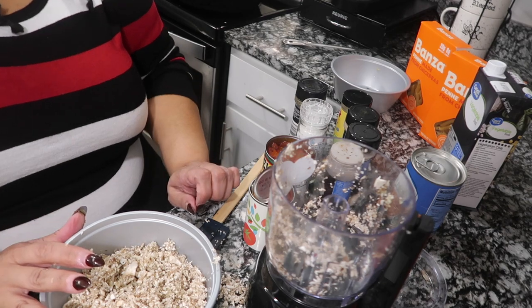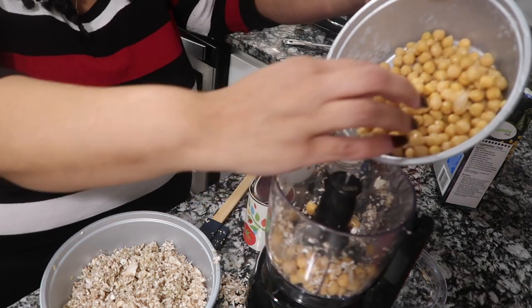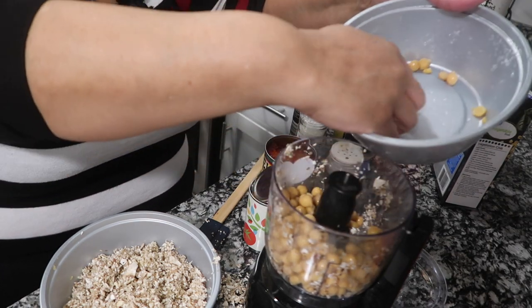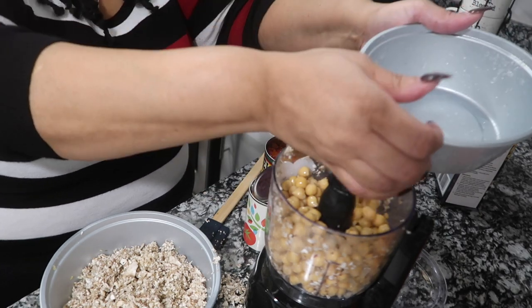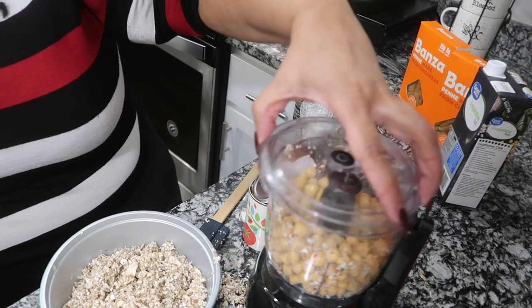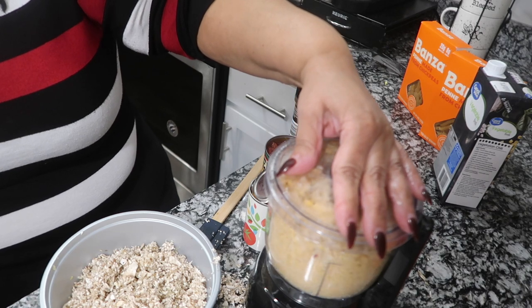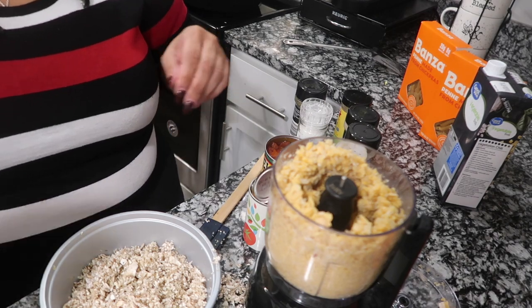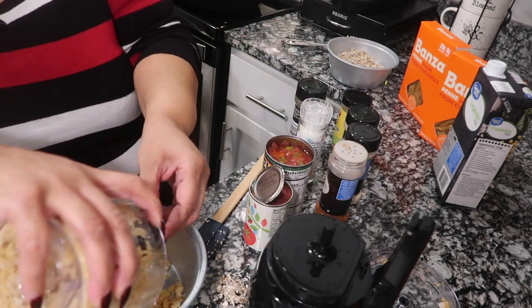I'm going to go ahead and add my chickpeas, so let me open these up. I have my chickpeas — not the water, just the chickpeas. I figured, you know, let me try something else besides black beans or whatever. That's about where I want it. So there's the mushrooms, here's the chickpeas — add them into a bowl.